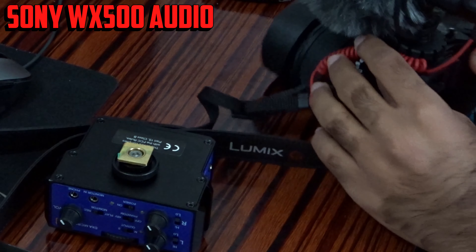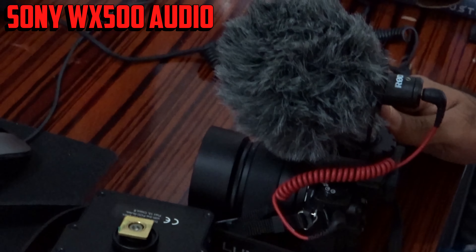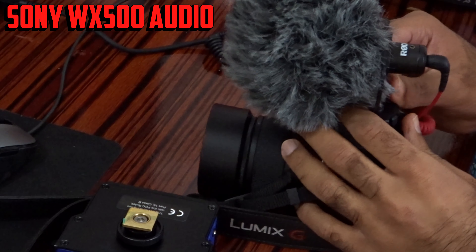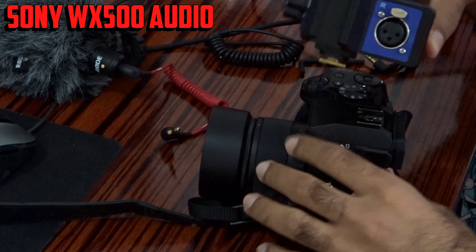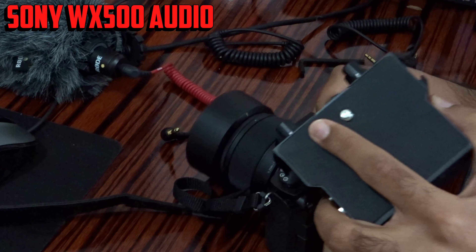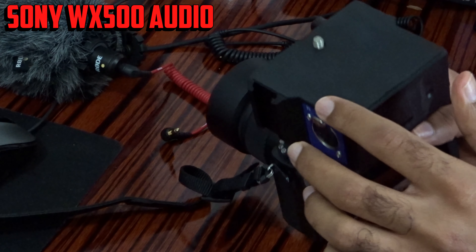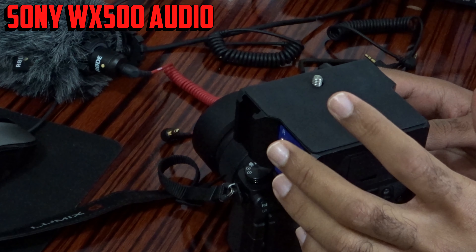Now I'm going to take out my Rode Video Micro from the camera, and then I'm going to mount it on the top. To be honest, it's quite heavy — I think it might damage the hot shoe of my camera. But let's see — it does become a little heavy this way.